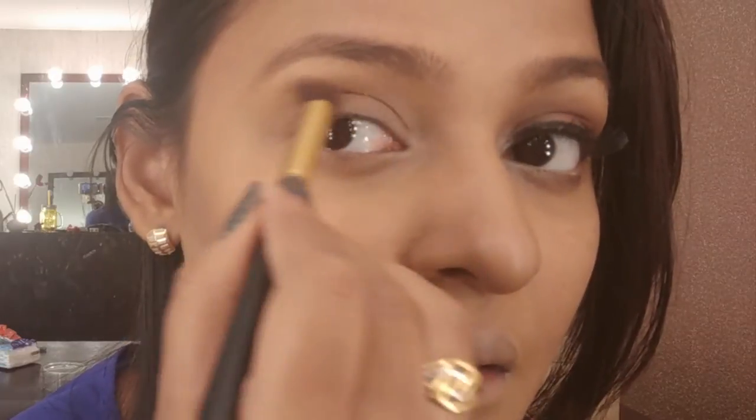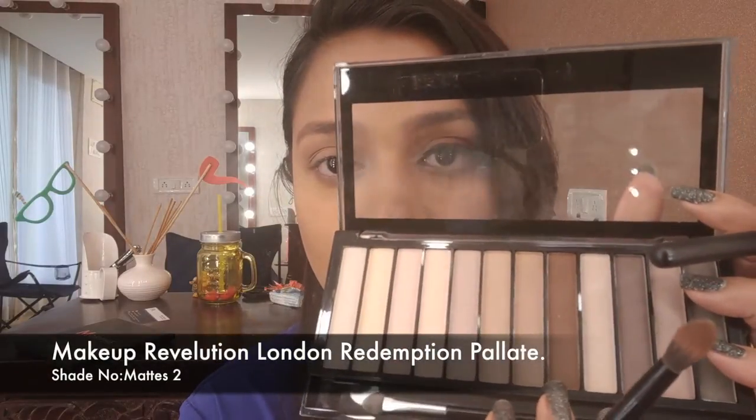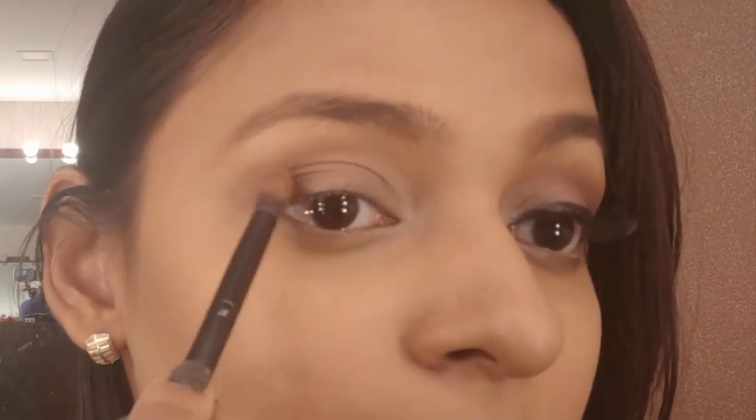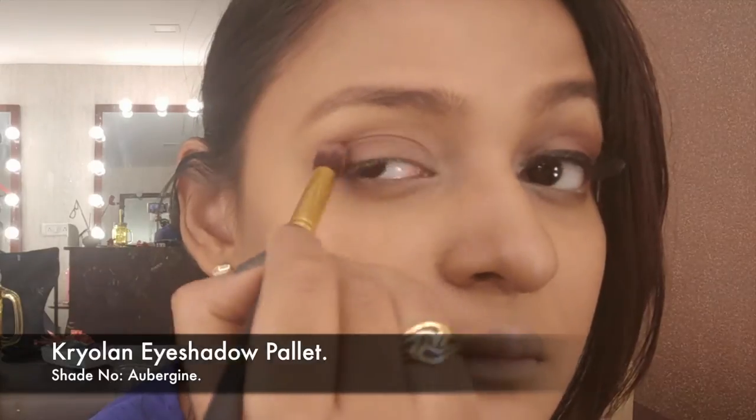With this Makeup Revolution palette, I'm picking up a color and putting a twist on the eyes. I like working into the crease first and then on the lid — that's the way I like going, top to bottom. Just building color in the crease, then taking a dark brown from the same palette and placing it on the outer crease using a tapered blending brush, placing the color and then blending off.